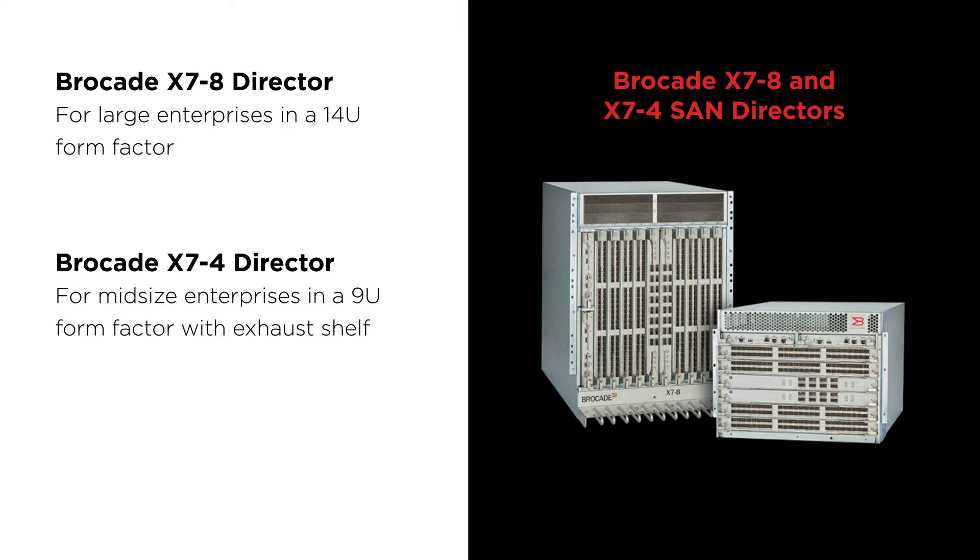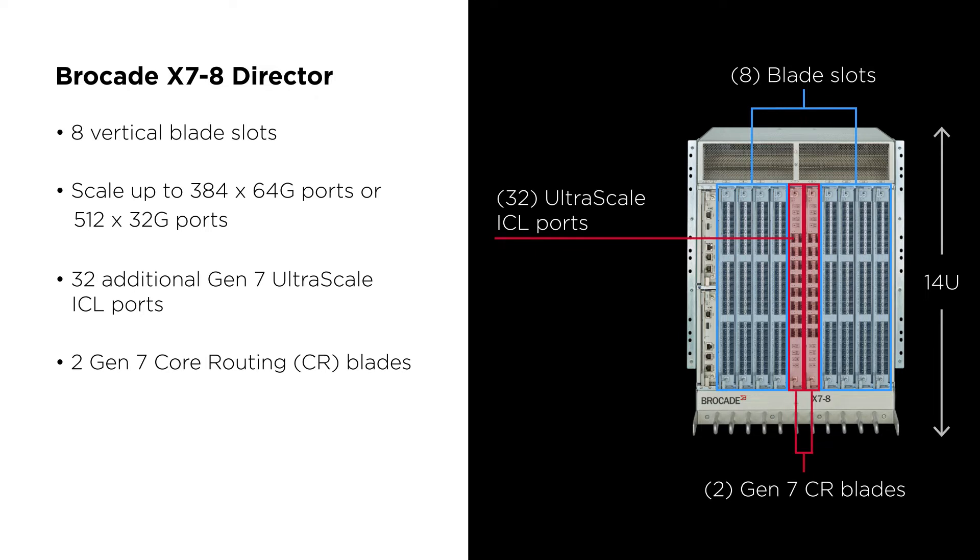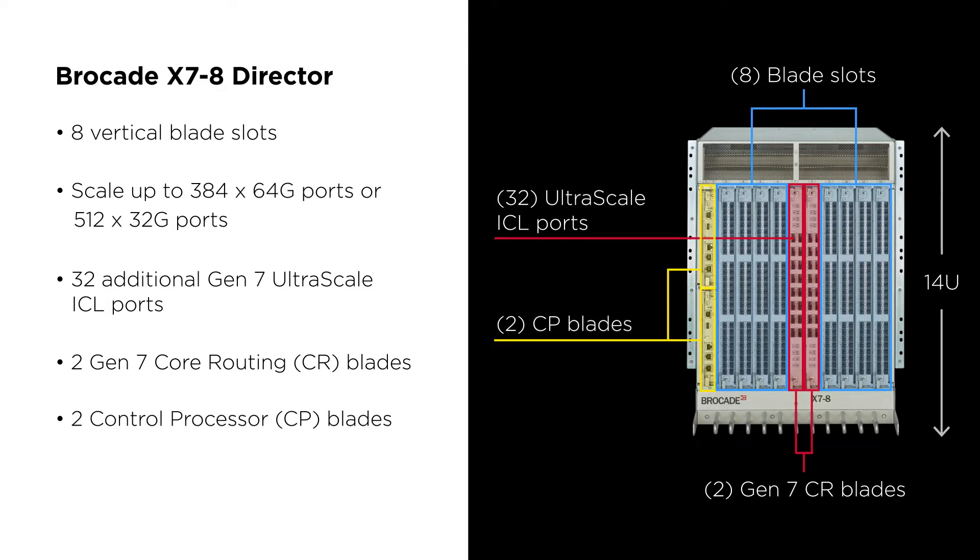On the next slide, we go into more detail. We've got eight line cards on the X7-8 — the four blue indicated line cards on the left and the four blue indicated line cards on the right. That's for your CPU and your DASD connectivity. In the center, you have the red core blades, the CR blades. Those blades are used to interconnect the line cards to each other inside the chassis — they're kind of the heart of the system. On the far left of the chassis are two CPs, your fully redundant management boards.